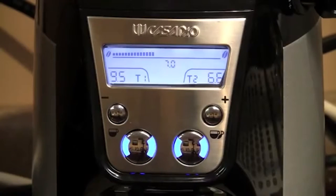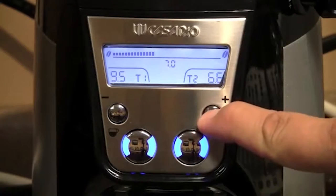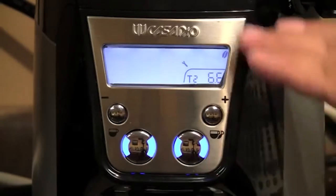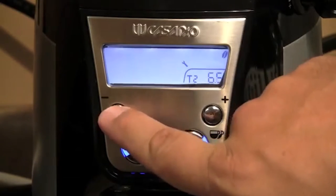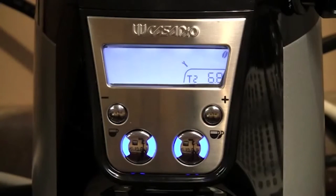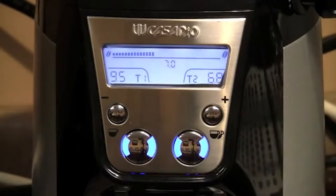To program your shots, simply hold either the plus or minus button over the shot which you want to adjust. Hold it down for a few seconds. Once the display only shows the shot you want to adjust, use the minus or the plus button to add time. Then, once you're set, press the button up for the shot you want, and you're done.